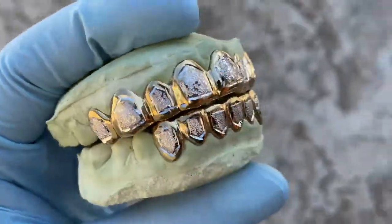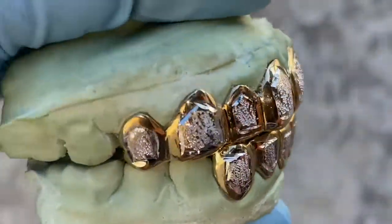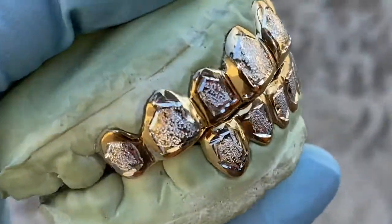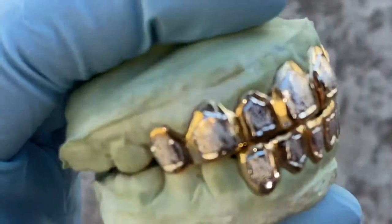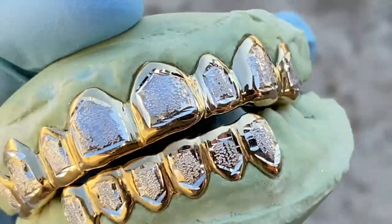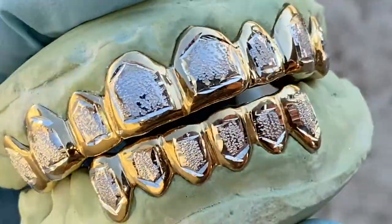Check this one out — you're looking at a custom fitted teeth grill set that we just had done for a customer. This one is an eight top, six bottom piece. The metal is 925 sterling silver and it has a gold plating border around it, with a diamond dust finish in the middle.